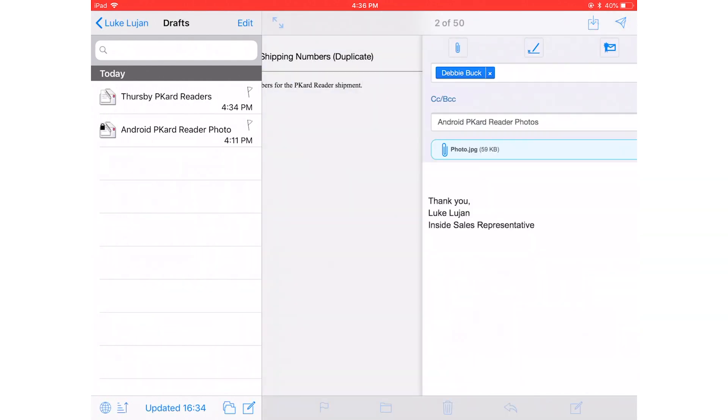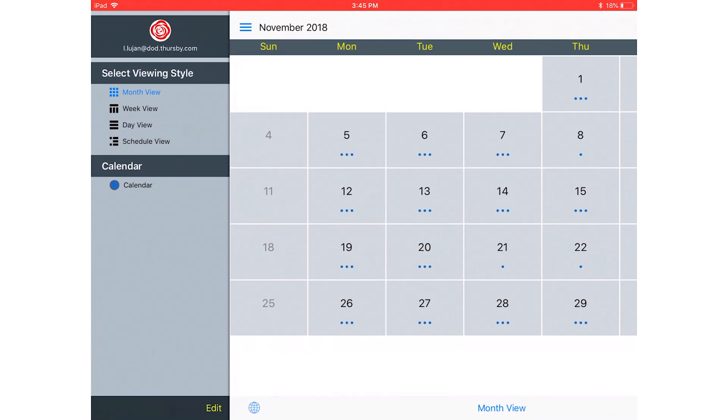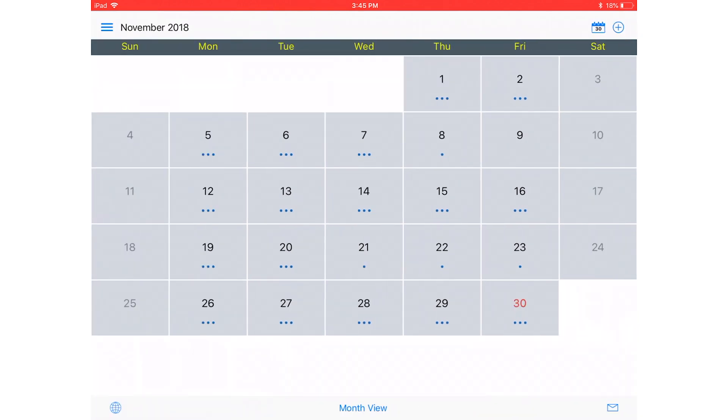Away from your desk and can't remember when your next meeting is? Sebrosa gives you full access to your OWA calendar so that you can view, edit, and schedule events.